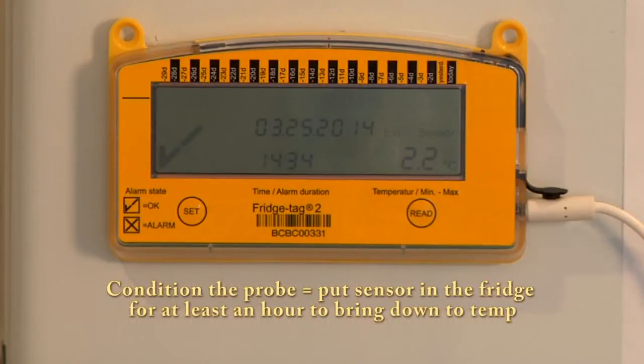It's very important to condition the probe for at least one to two hours prior to use in order to take the temperature down to the temperature within your storage unit.